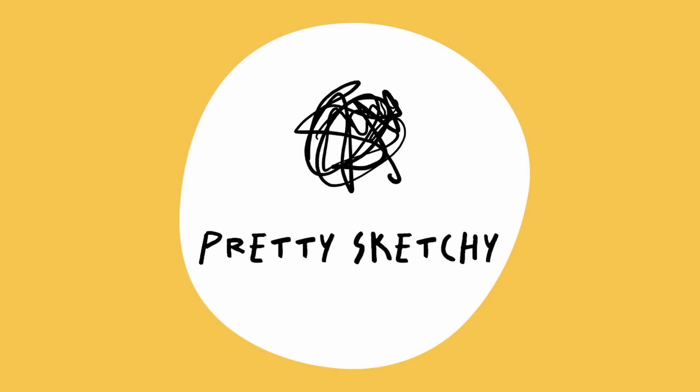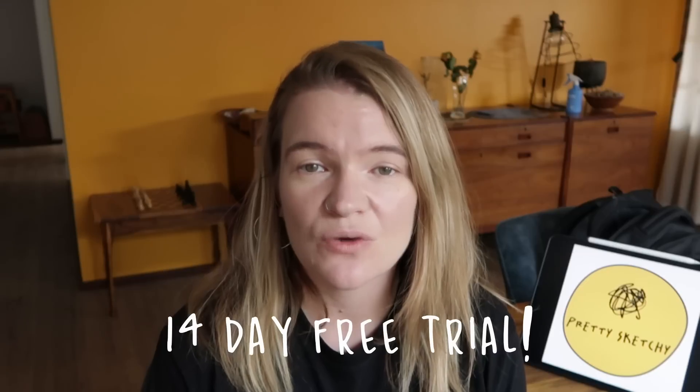It is called the Pretty Sketchy Club — a bit tongue-in-cheek but it's a pretty cool place to be. I'm really excited. There's already members, we're already chatting, people are already sharing their sketches. Please do go and check out the link below to join. For what you're getting, it's an absolute steal — two years worth of videos, a community to share your sketches, free bonuses, and a 14-day free trial so you can check it out and see whether it's for you.